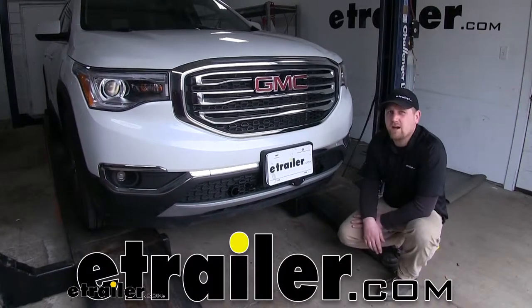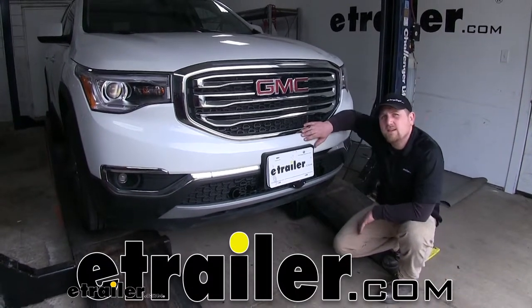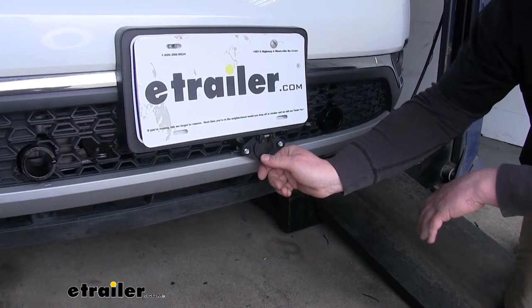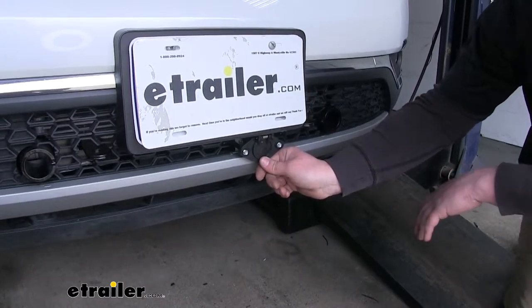Hey everybody, Ryan here at eTrailer.com. Today on our 2018 GMC Acadia, we're going to be taking a look at and showing you how to install the Roadmaster 6-Wire Trailer Connector.